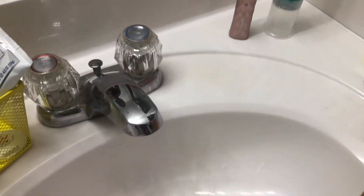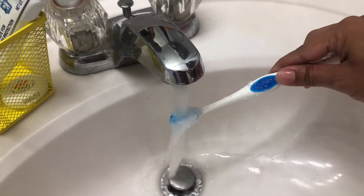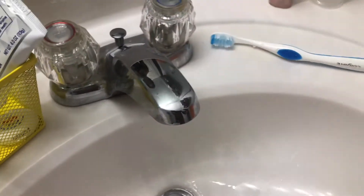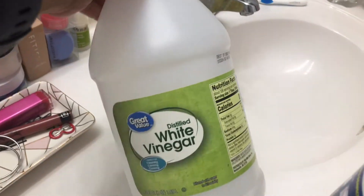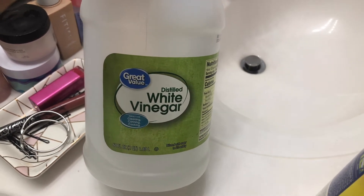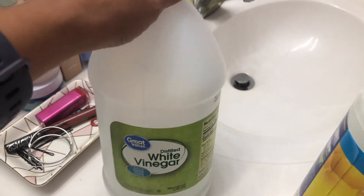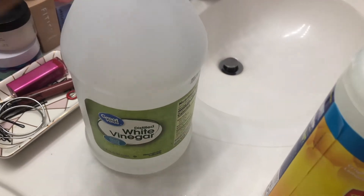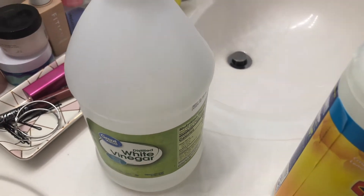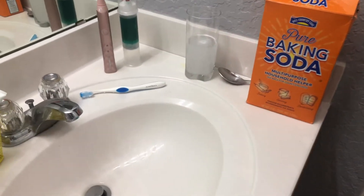You can also soak your toothbrush in hydrogen peroxide for about 15 minutes, or soak it in mouthwash for 15 minutes — both are great alternatives. Another natural option is a mixture of vinegar and water, again soaking for about 15 minutes. I personally don't like the taste of vinegar so I prefer baking soda, but I wanted to give you additional options.